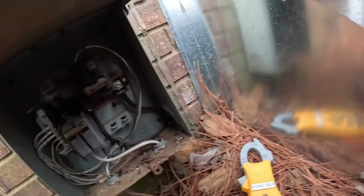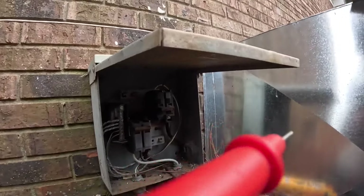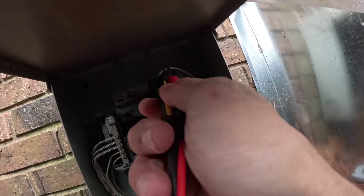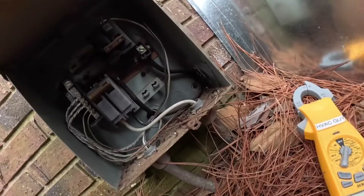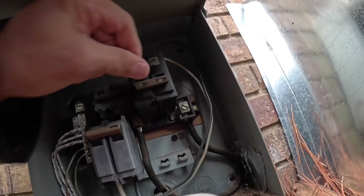All right, we got 240 coming in. Let's check that breaker. It is really hard to get up in there. That's our problem.